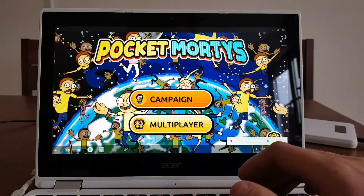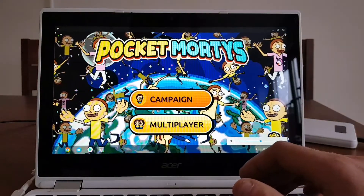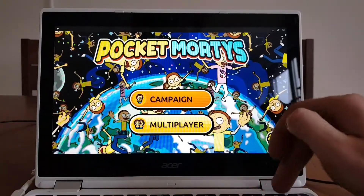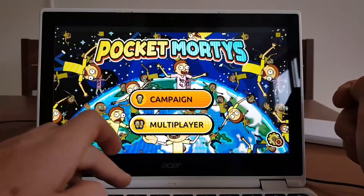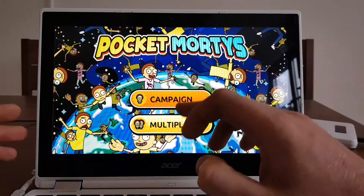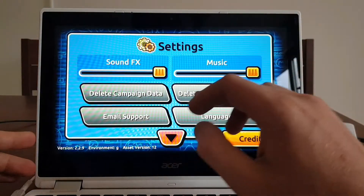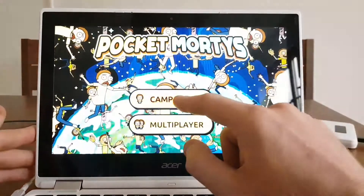The sound is working. Let's test if the Start menu will cause any issues — no, the Start menu is causing no issues at all. It's just resizing gameplay to full screen, no problem at all. I can do Campaign or Multiplayer. Let's do Campaign. I'll also check the settings — sound, music, delete campaign data — okay, Campaign.